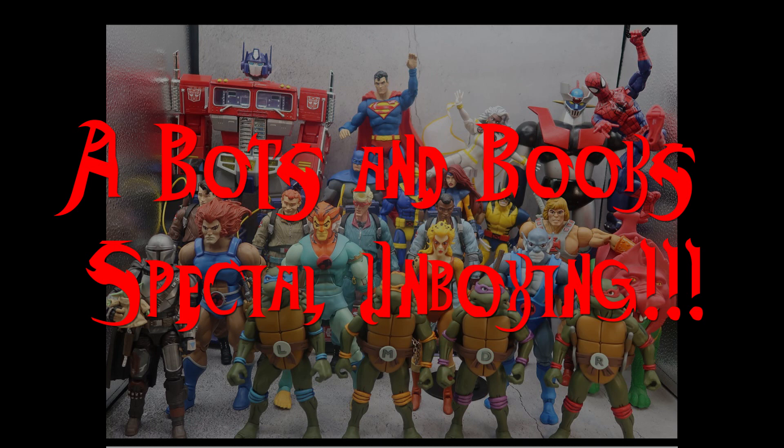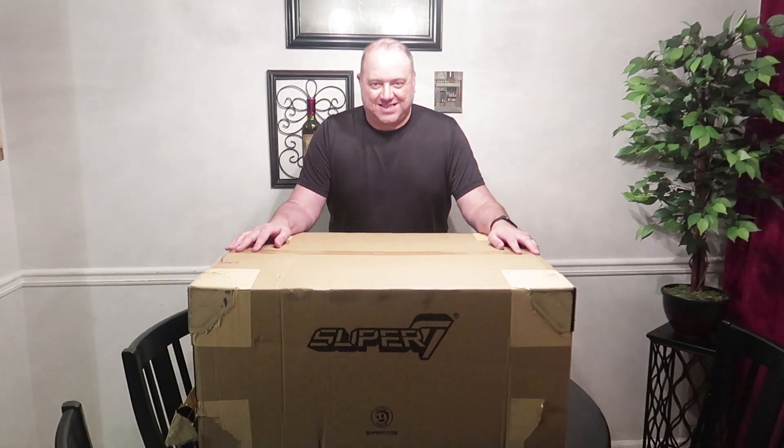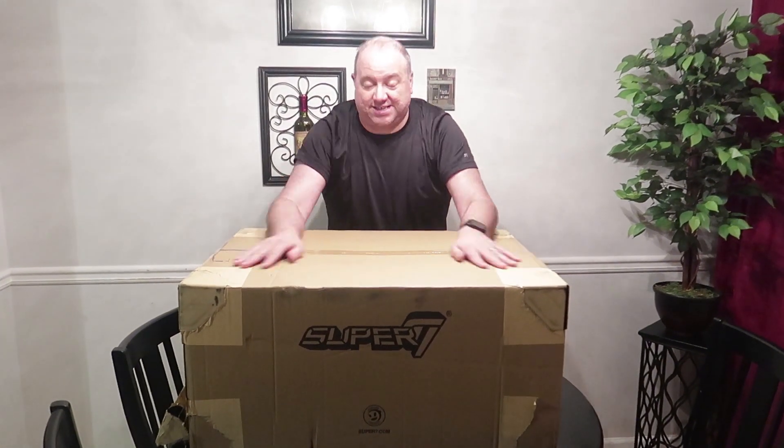Shut off that damn noise! Go to Yellow Alert! Hello, what's up, looks fans! This is Skrub1701!